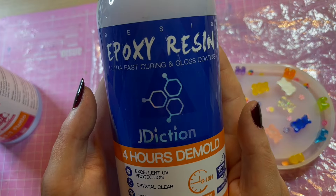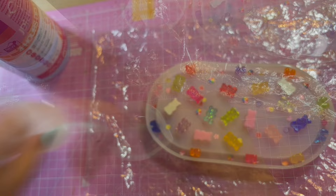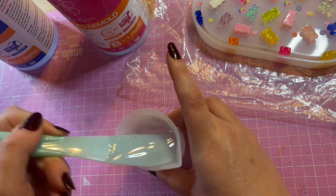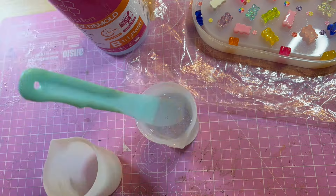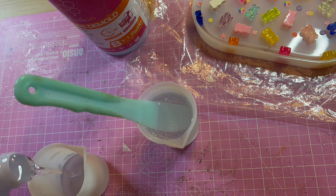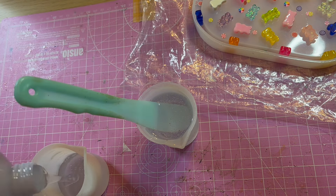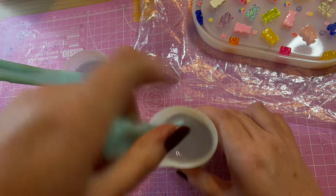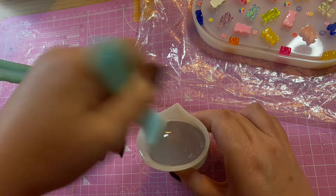As you see me here mixing up my resin, I'm going to give you a big 'do as I say, not as I do' warning. Please wear gloves when you're working with resin. I had one pair left that I immediately ripped a hole in and carried on regardless. So you will see me throughout this video not wearing gloves, and that is bad. Don't do it.